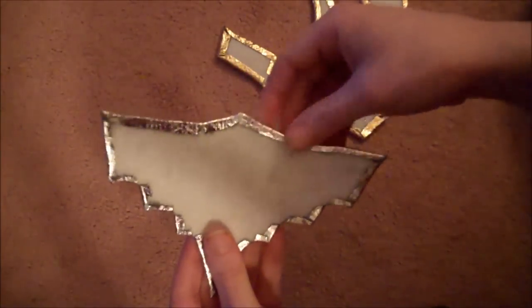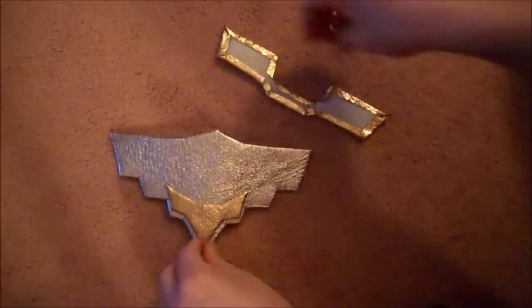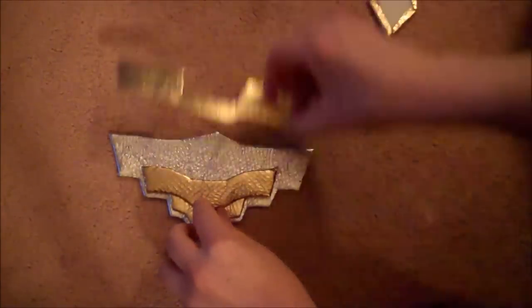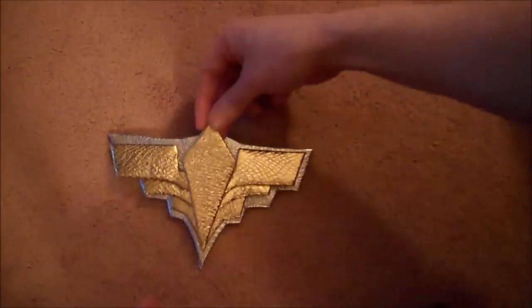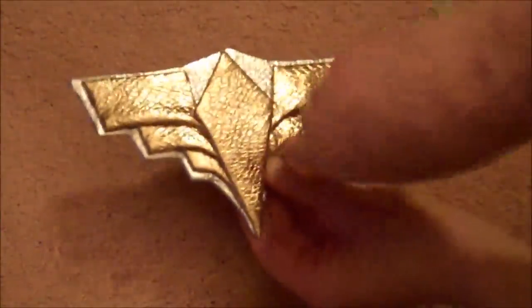Here are the pieces once they've been covered in the sparkly fabric. The biggest piece is silver, and all the other pieces are done out of gold. You'll hot glue them together in the order shown. Then drill a hole in the lower outside corner of each of the top three pieces of the belt front and slide a brad into each of the holes.